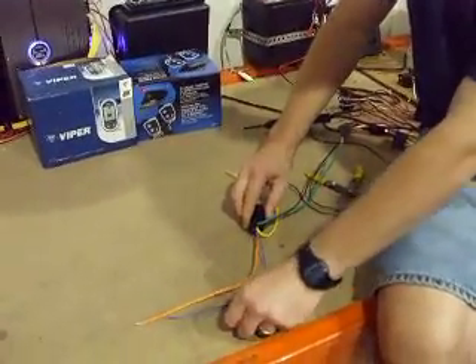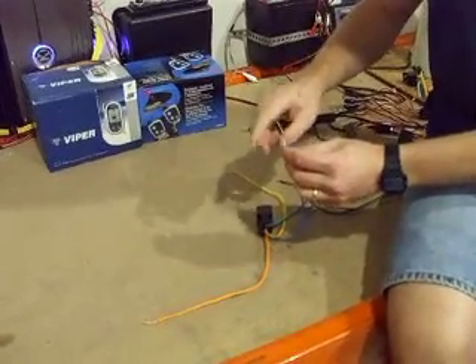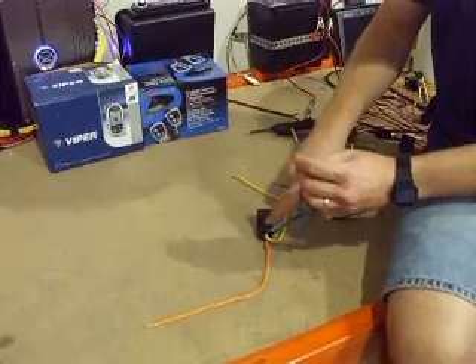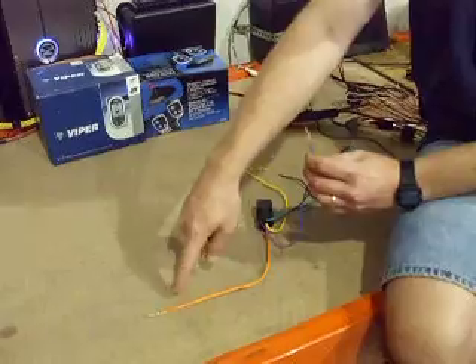Now you've got three of them out of the picture — the middle, which you don't use. This one here, when I apply negative power to it, it's going to click the relay and apply what's resting on pin 87 to pin 30.